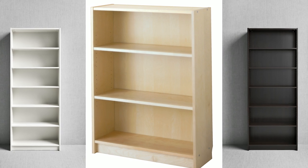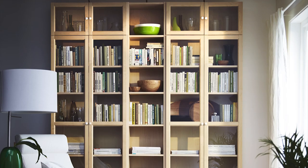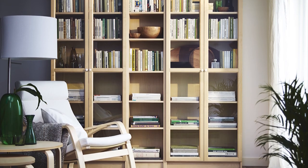Are you looking for a great way to give your bookcase a personalized touch? We customized the Billy bookcase by covering the back panels with our fabric by the yard. It's a quick and easy way to add pattern and color.